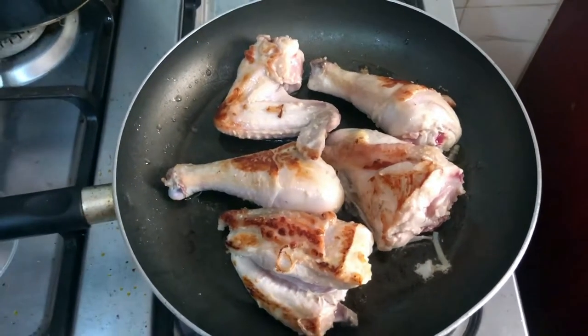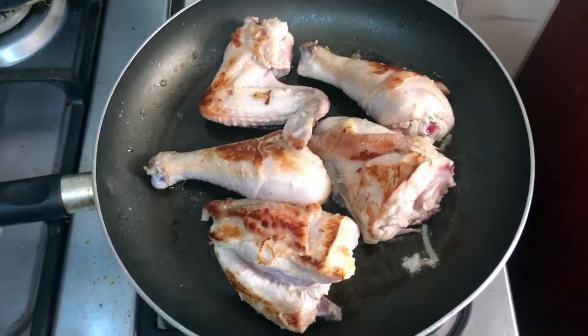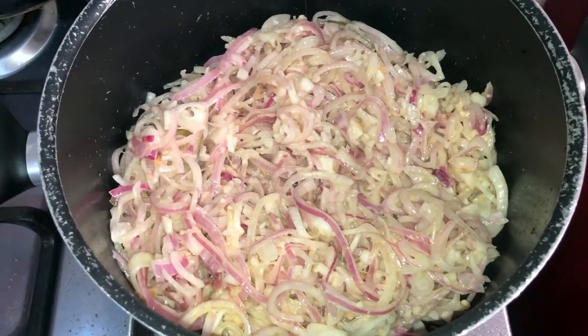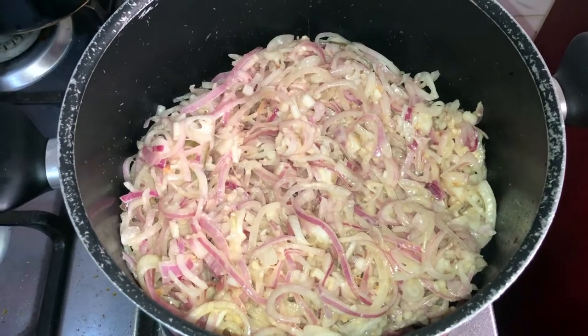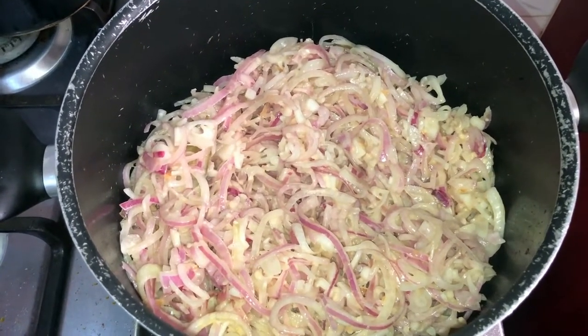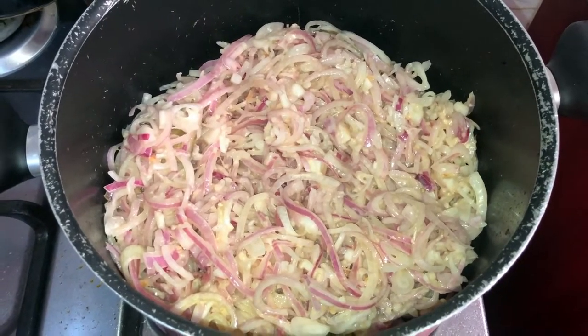Now we're browning the chicken, trying to get some color and caramelization on it — all of that flavor for the final dish. Then it's the turn of the onions: place them in the pot, cook for about five minutes, cover, and cook for a little while.